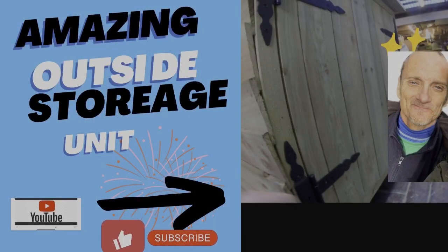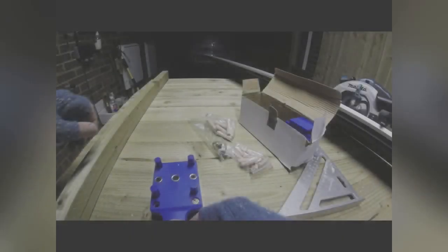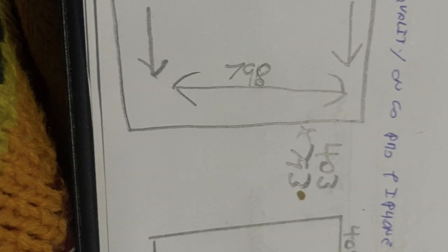Welcome to my video on this porch storage unit I'm building as part of my carpentry plans. We're going to cover the full build: how to make the framework, how to create the jigs for dowel joinery, and some plans - always draw plans before you carry out the installation or the build.